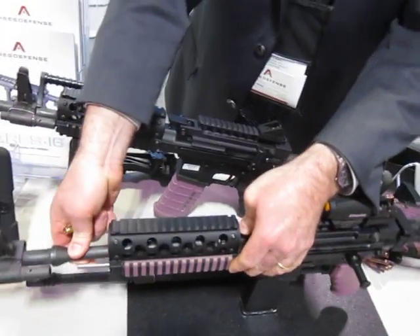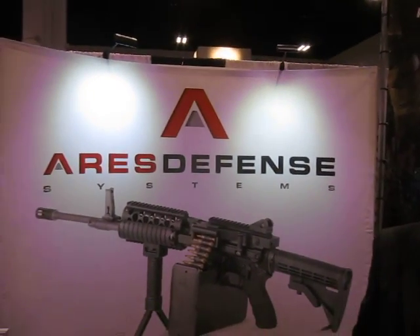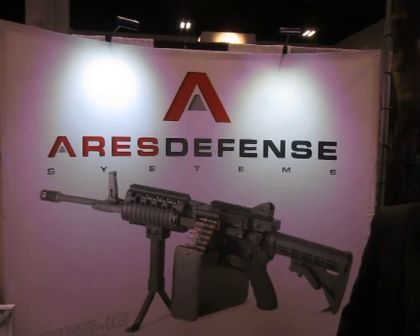I'm running low on battery here, so I'm going to finish it up. Thank you, Jeff. I really appreciate it — very cool system. Well, thank you, David. I appreciate it. Ares Defense Systems and we are at SOFIC 2012. You are watching defensereview.com.